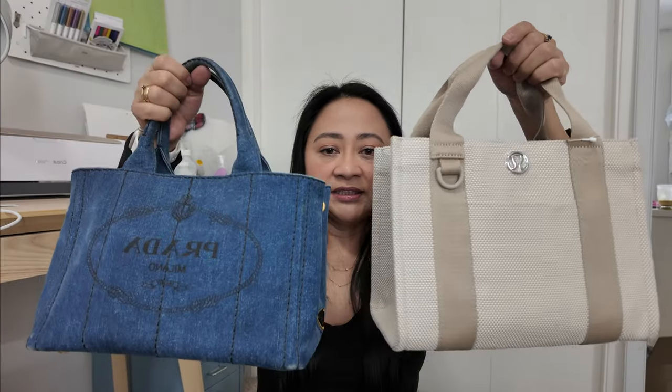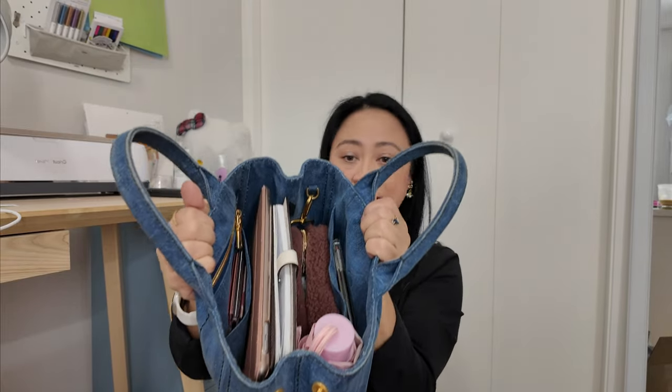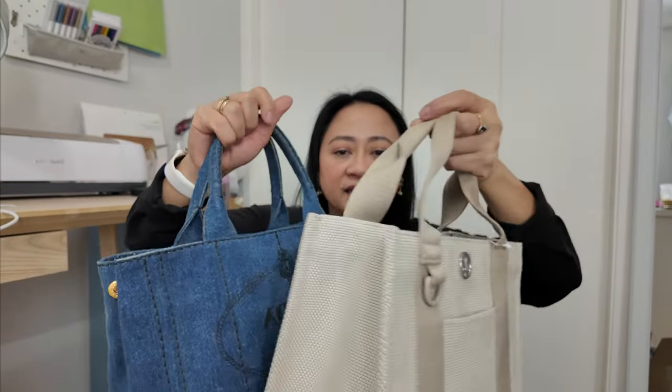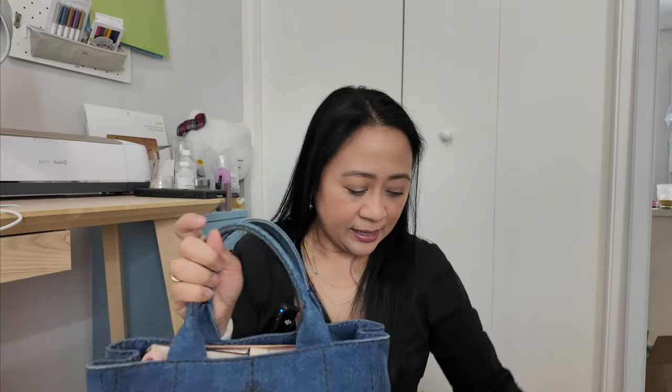Let's compare the Lululemon bag to the Prada. I have the Prada packed to the brim just to show you what fits — it's pretty heavy. I don't carry everything in here; I just want to show you what can fit. We'll transfer everything into the Lululemon. Just looking at them, the Lululemon is taller, but the width and length are identical. The Prada also has a crossbody strap.